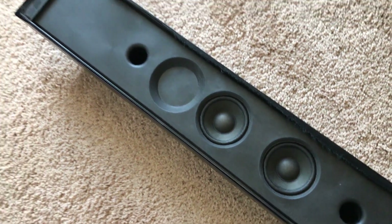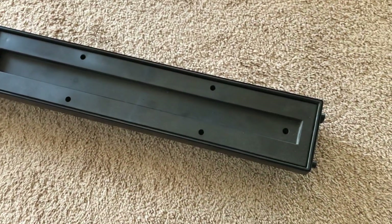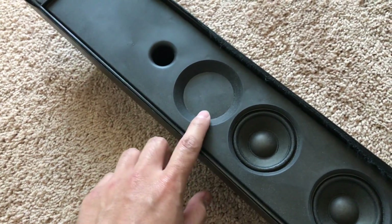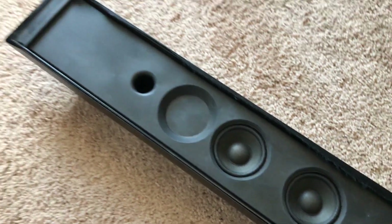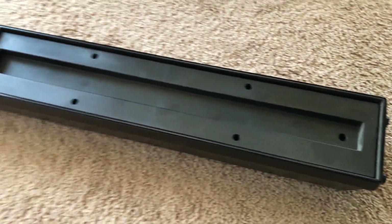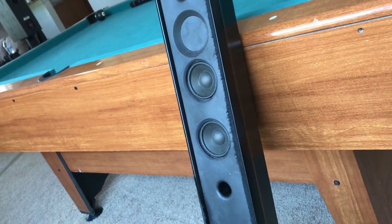I took the speaker cover off expecting to see at least something at the bottom, but nothing. You just have two small ports and a blank panel here. I don't know if that was for a third driver or a tweeter they were going to add but didn't. There's nothing down here. You can really tell how cheap these are.